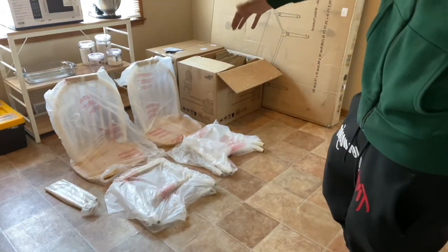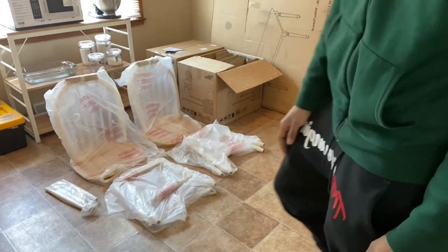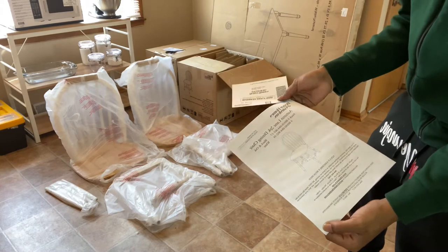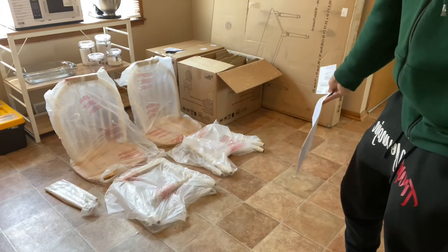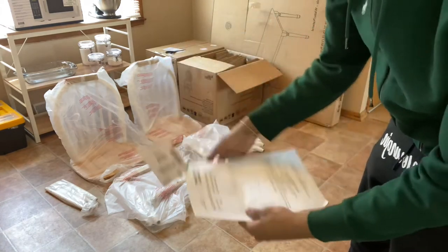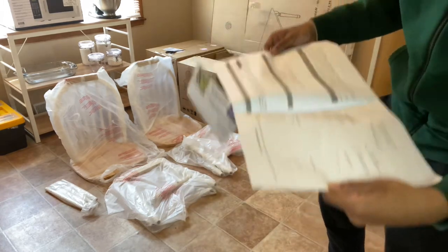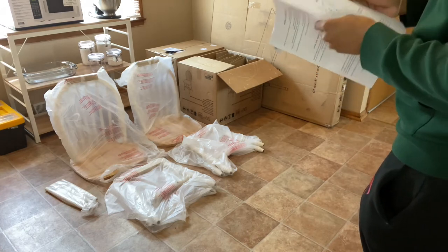Since we got everything out of the box and organized, we got to set out how we want it. Next part, y'all already know — instructions. In order to put something together, you don't want to think you know everything and put it all together only to find you're missing a part or something's backwards. So you're going to read the instructions. We're just going to make sure we got all the pieces that were in the box and analyze them before we start assembly.